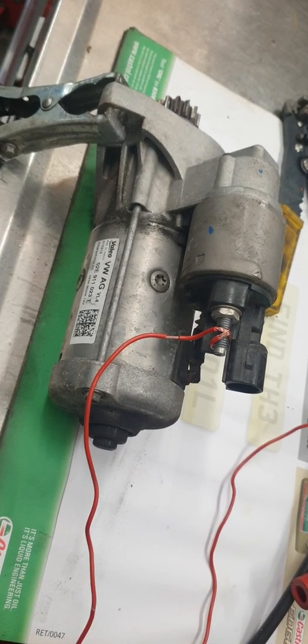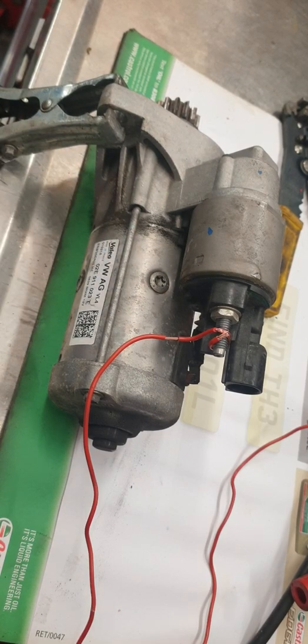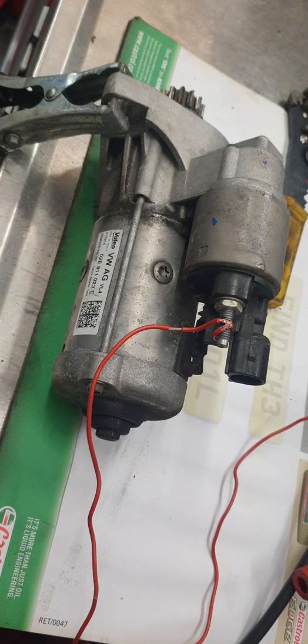Welcome to this video. Today's video is on how to bench test a starter motor. This starter motor was intermittently not starting, but you can remove the starter and bench test it to see if it's operational.